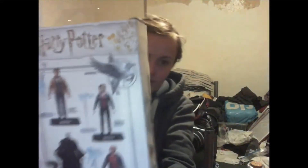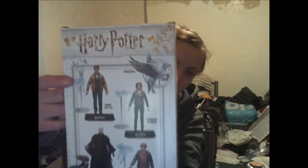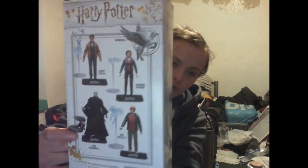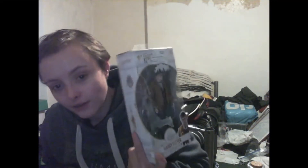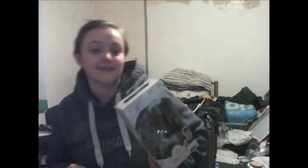But it is basically — if I show you the back, you'll be able to see it better. So that is the one, this is Harry with his Stag Patronus. Those are the other ones you can get in this collection by the look of it. Now, I'm not sure whether to take this out of the box and display it with them on their stands. Let me know down below — that will be today's question. Do you think I should take this out of the box or leave it in the box and display it as it is?